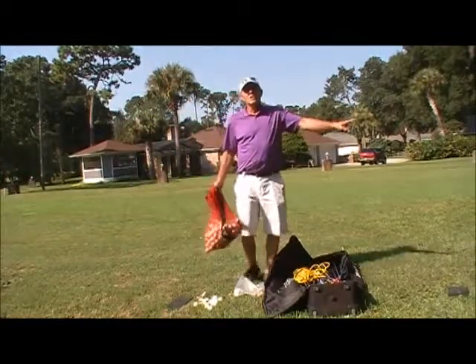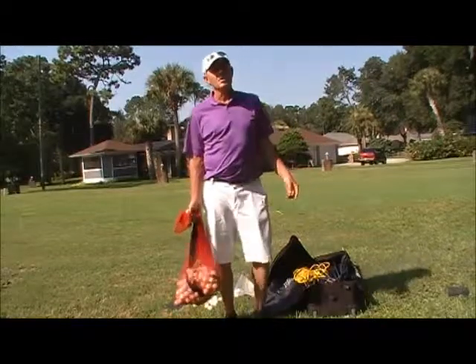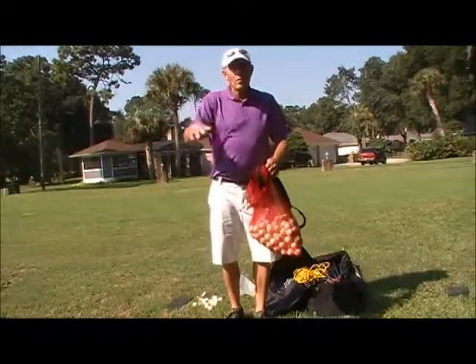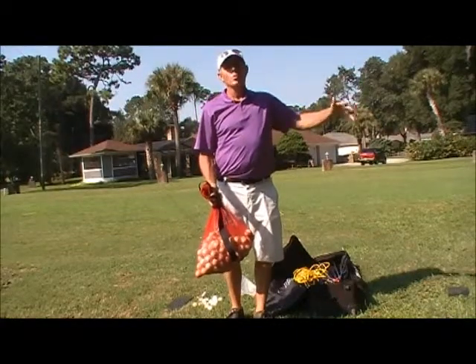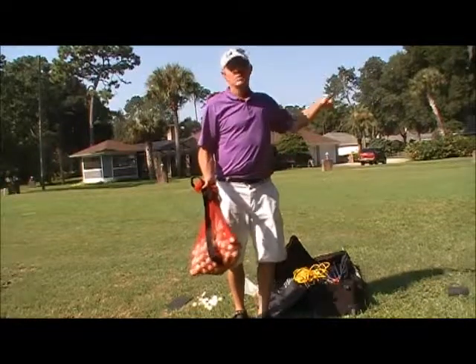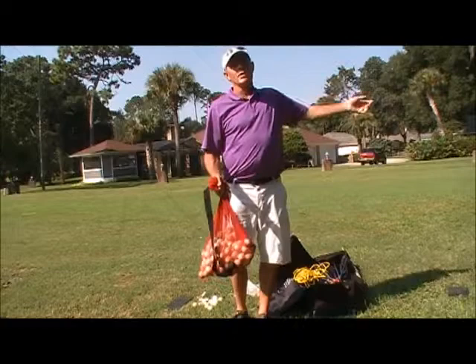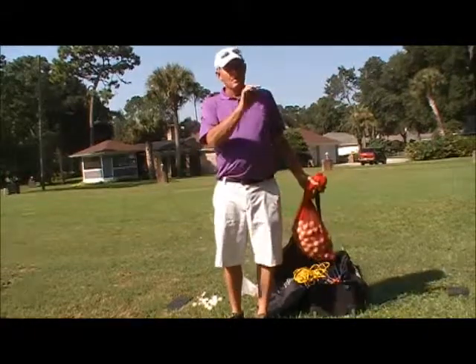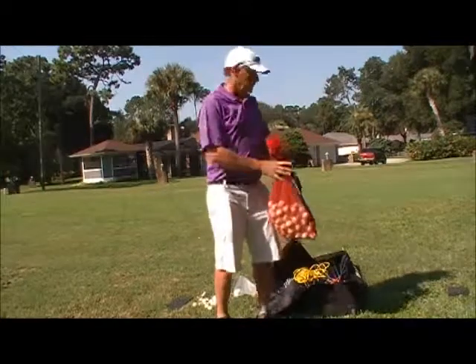When you get over on the end, set up a left-handed station. You're not going to know the first week how many lefties you have, so I'll have all my righties going and on the far side I'll have one left-handed station with balls on the opposite side. If I find out I've got two lefties, I'll just move one mat. If there are no lefties, I pick it up and move it. But do not put righties and lefties together where they're swinging toward each other.